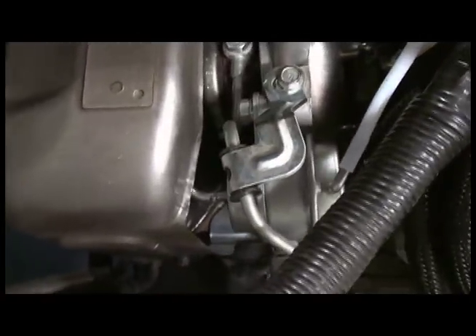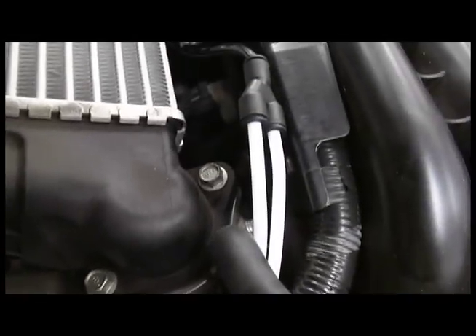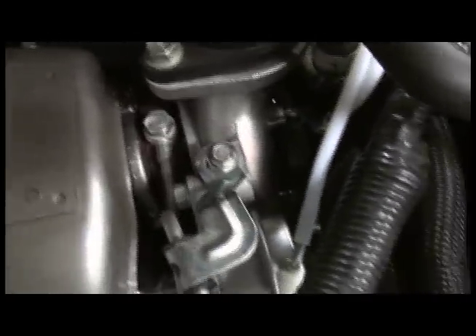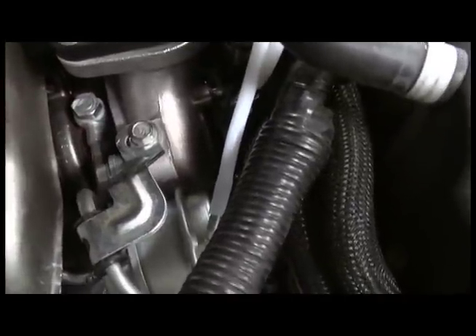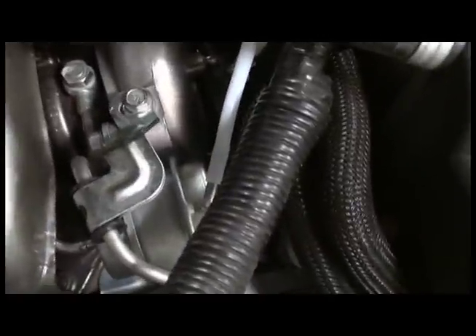Then you just take the port that goes to the internal wastegate, tee it off, and take that line and put it to the side port of the blow off valve. What you don't want to do is go after the boost control solenoid — you want to tap the line that goes straight to the wastegate.